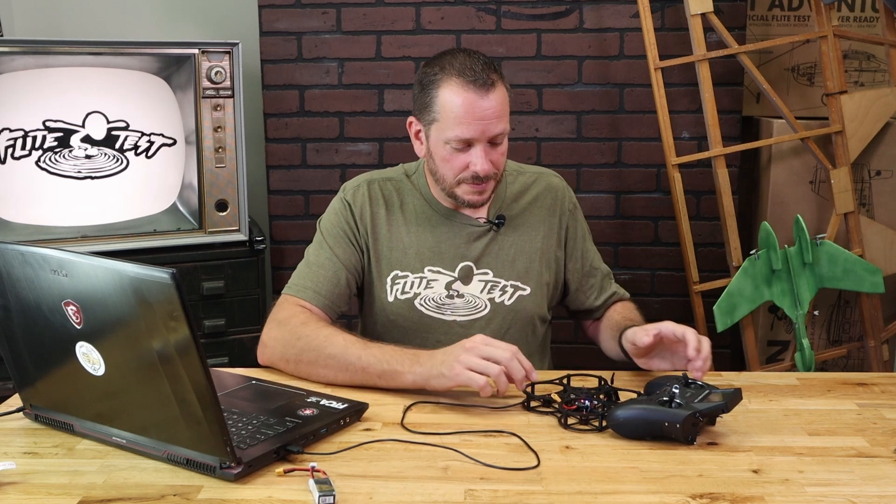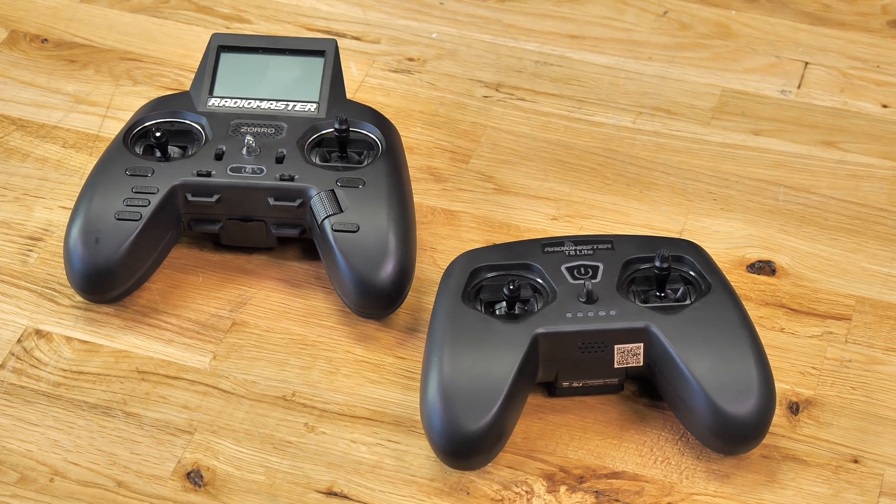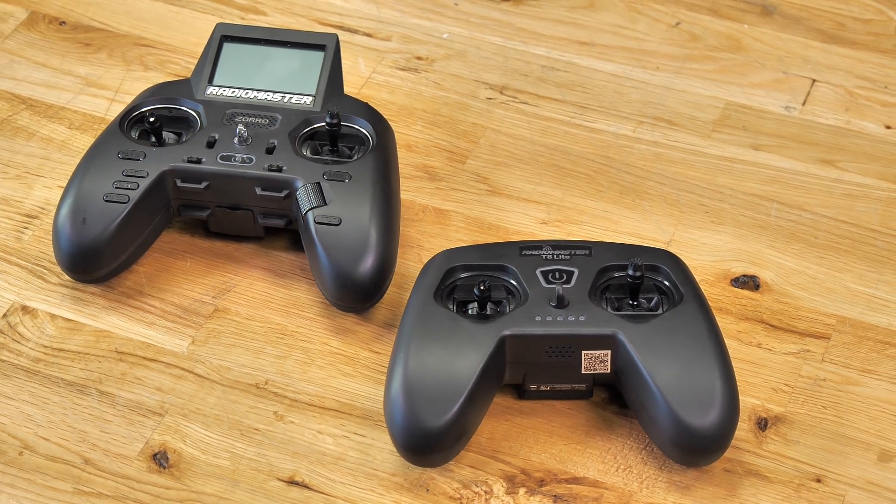At this point you've now updated your firmware. We'll move on to the next video, which will specifically show you how to bind and do a file configuration dump on the Guardian. We'll also have the same type of video for the T8 Lite and the Zorro. Thanks for being part of the Flight Test family, and thanks for watching Flight Test Tech — we'll see you in the next video.